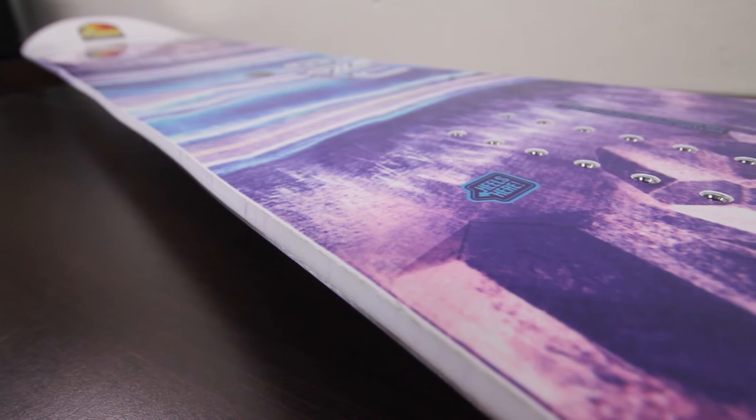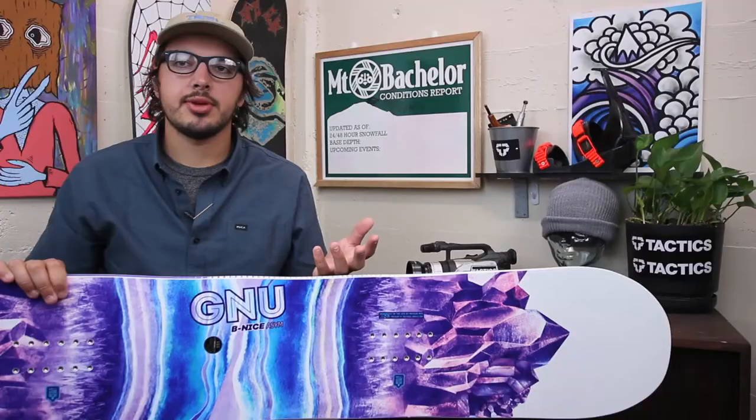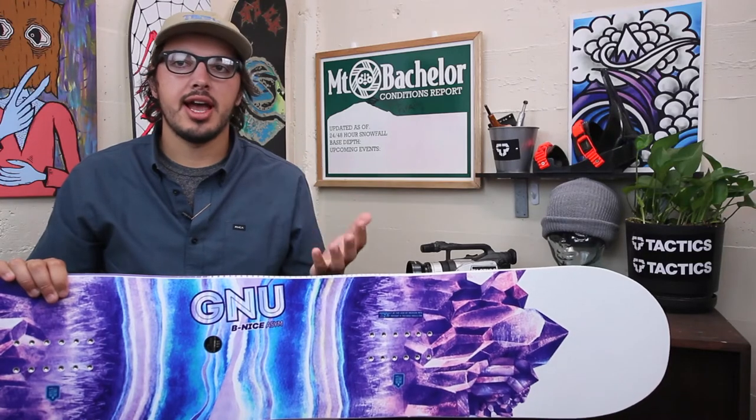It's also going to feature Good News mounting traction. What that is is just little serrated bumps along the edges right here, just to give you more contact with the snow so that you can hold your edge better in ice or hard pack.